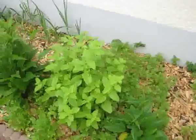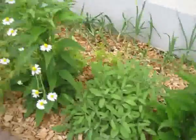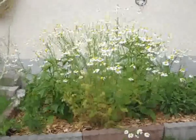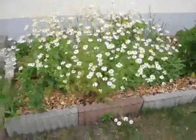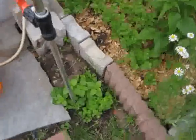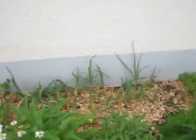Here's the small patch we use for the coriander. We've got melissa, echinacea, more sage, more echinacea. This is chamomile — this one is nearly a meter high. I don't know how many hundreds of flowers. More herbs start growing wild down there.